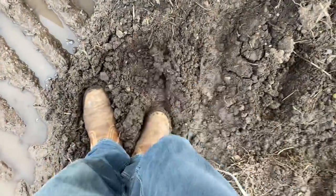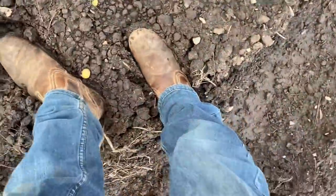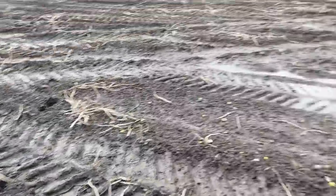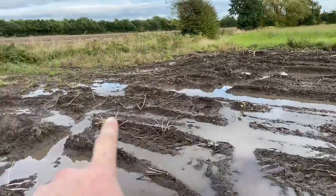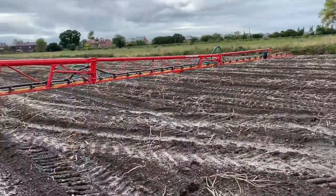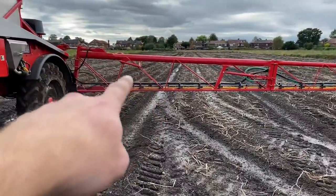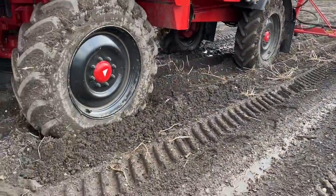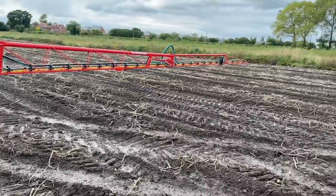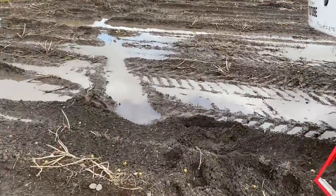I've got to spray it to show you how wet it is. Look at this field - your feet are just sinking straight into it. This is where the harvester's driven and it's got water standing. I'm spraying this headland off - it's got a bit of grass weed. You can see where I've driven up the field it's been cutting in with the sprayer - it's like nearly got a bow wave to the wheel it's that soft. I don't know whether this will dry up before Christmas or if we'll have to spring crop it.